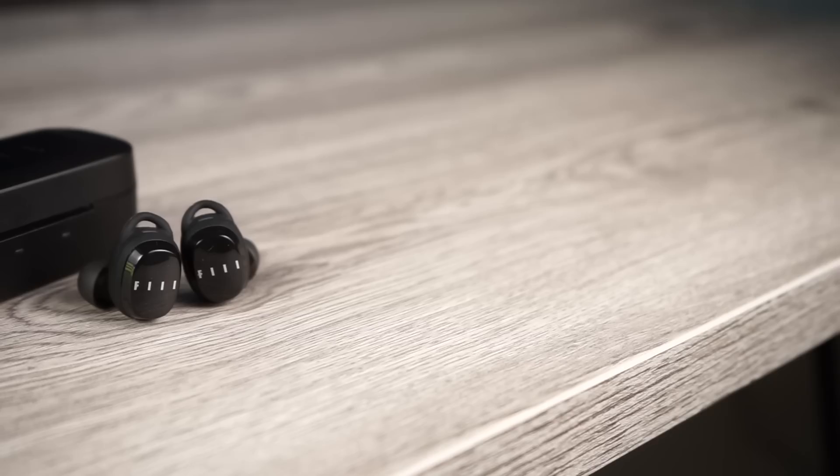That's my review on the Phil T1X. Thank you so much for checking out this video and all the other videos, and as always make sure to stay tuned for more.